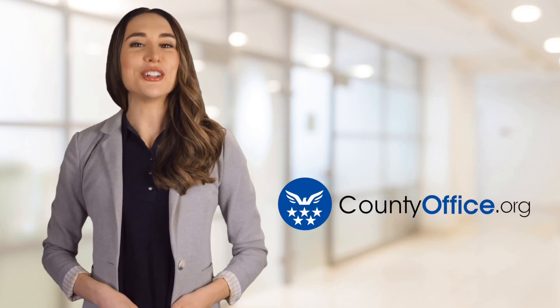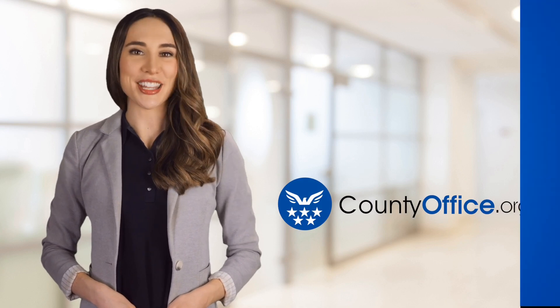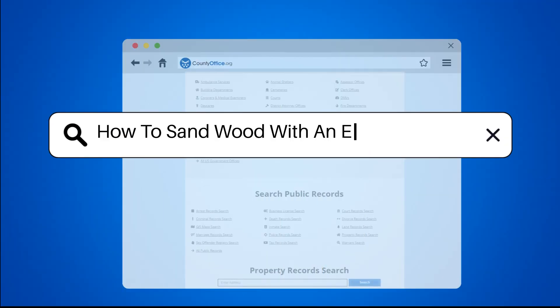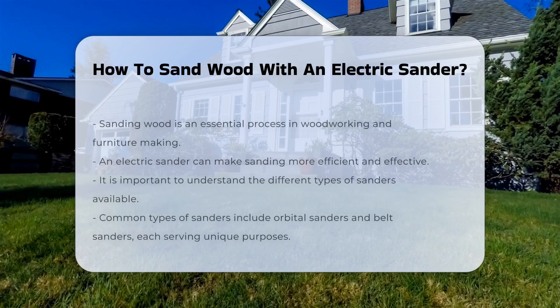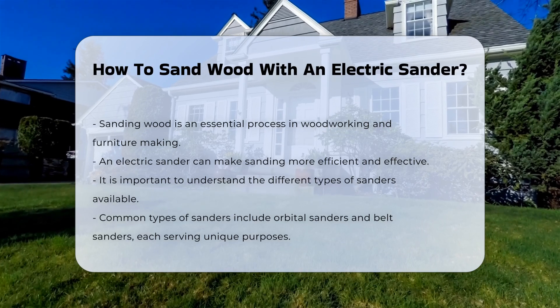Welcome to County Office, your ultimate guide to local government services and public records. How to Sand Wood with an Electric Sander. Sanding wood is a crucial step in woodworking and furniture making, and an electric sander can streamline this process.